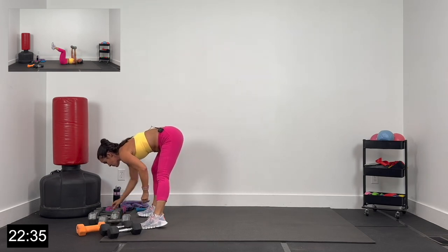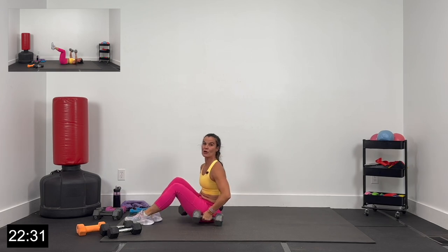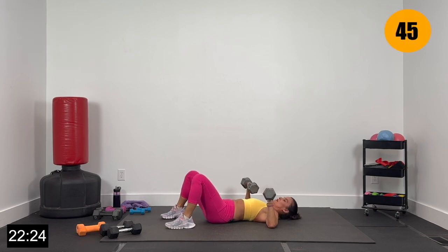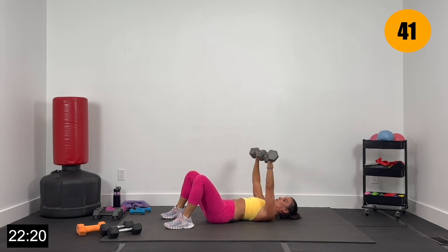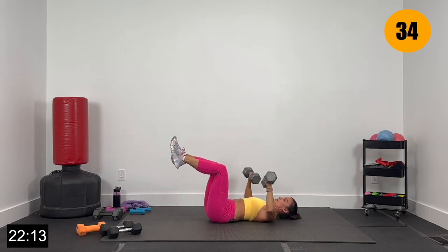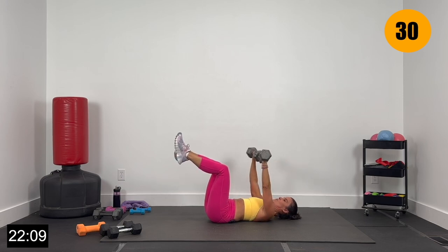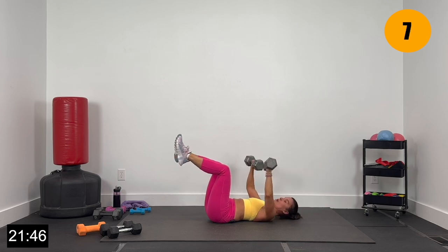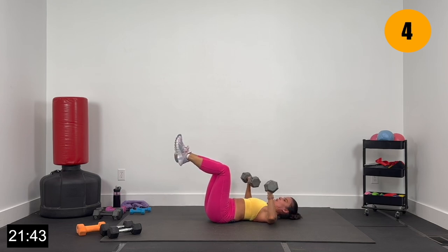All the way down. Grab those dumbbells for chest press — core nice and tight, brace your back into the floor, elbows under the shoulders. Let's go 3, 2, and 1. Big press overhead. If you want to add some core, just lift your legs, keeping your knees over your hips into a dead bug position. Belly button in and up — just adding a nice dead bug static hold on your core. You can keep your feet down. Elbows just under the shoulders, lower and press. We've got 4, 3, 2, and 1.